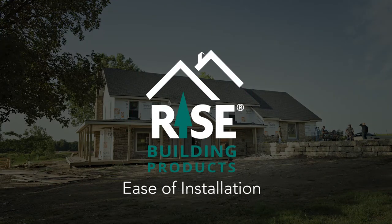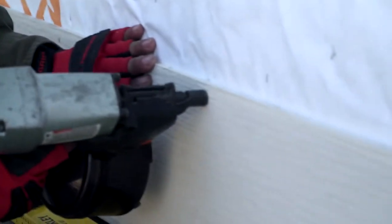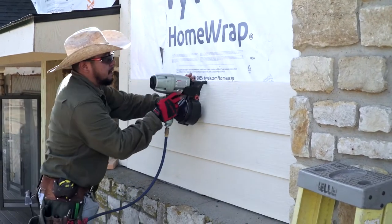Hey everybody, Joe Biss, Director of Sales with RISE Building Products. Here in Olathe, Kansas today on a RISE siding and trim installation. As you can see, we've got a beautiful house behind us that's putting RISE siding and trim up.